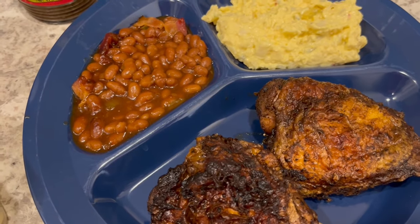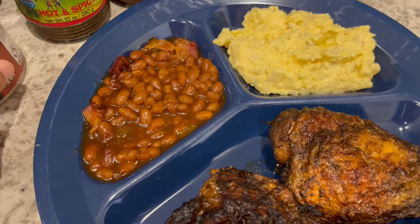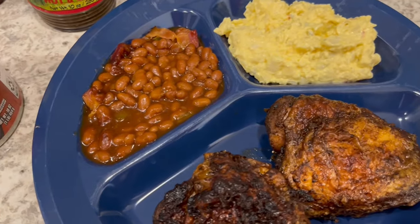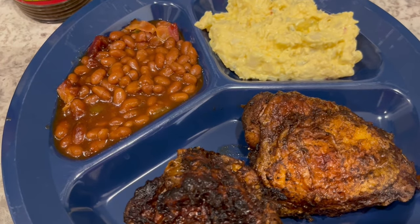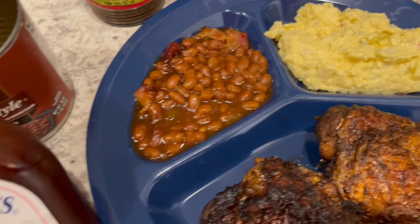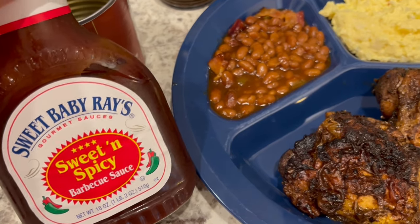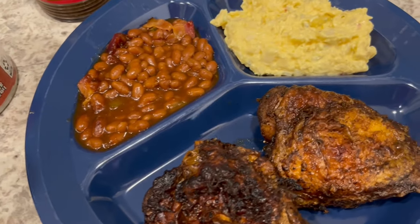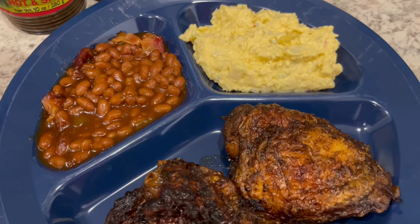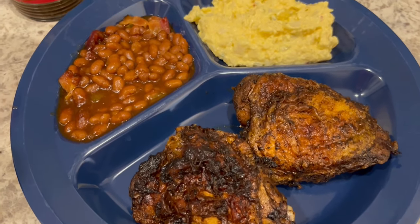Serving the chicken with a side of baked beans — I use Bush's baked beans and doctor them up with bell pepper and bacon. I fry that in the pan, add in the baked beans, and then add about half a cup of Sweet Baby Ray's. Then I bake it in the oven for about 30 minutes at 350 degrees. Anyway, this is what we are having for dinner tonight!